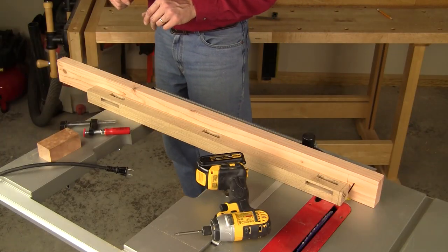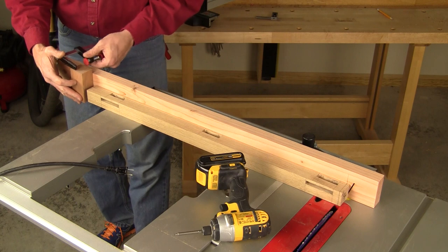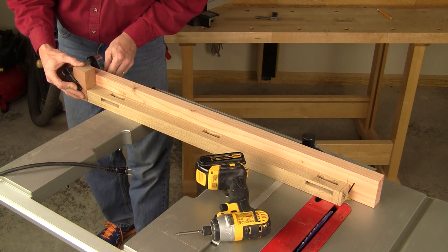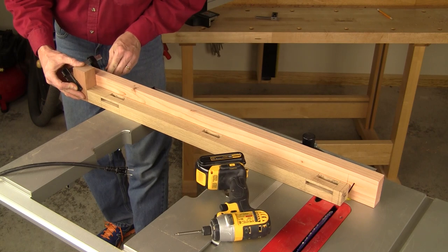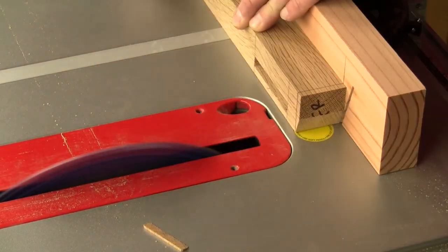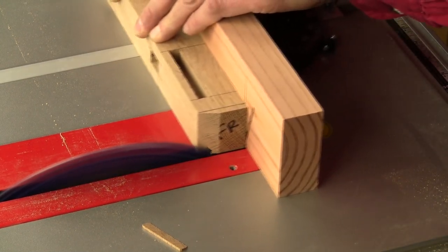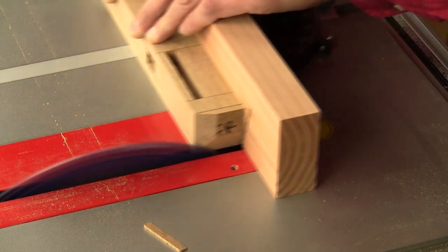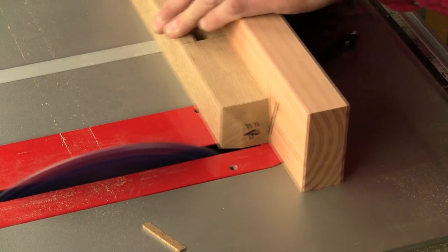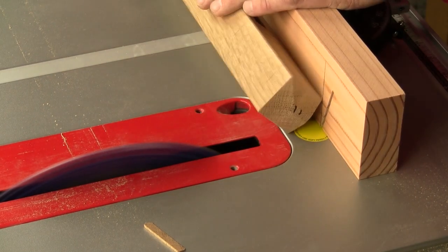Now you can head to the table saw to cut pyramid tops on the legs. First attach a very long fence to your miter gauge so you can clamp a stop block to the far end to register the leg bottoms accurately. Tilt your saw blade to 18½ degrees and make a curve cut through the fence to help position each of the four beveled cross cuts that form each pyramid. These beveled cuts start 1¼ inch down from the tops of the legs. Be sure to use a sharp blade to minimize splintering and tear-out.